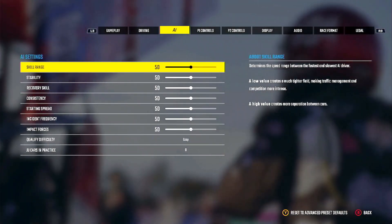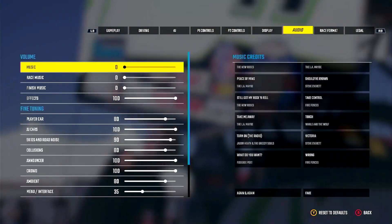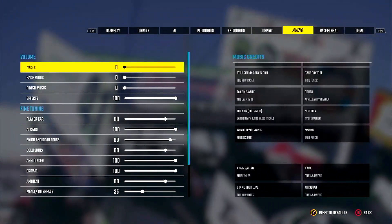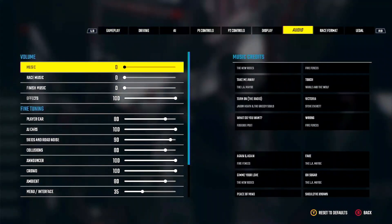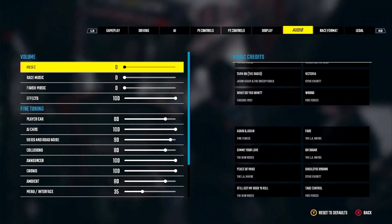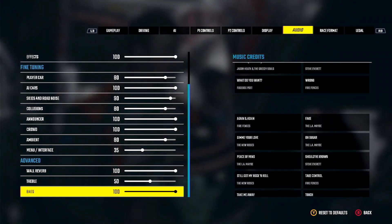Here's my audio. I don't like to have music in it. I like to listen to the crowd and the cars. We're inside the car or on the hood.